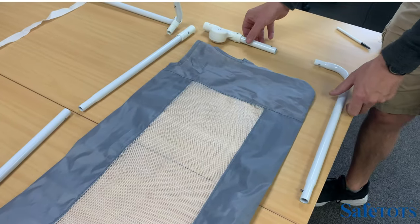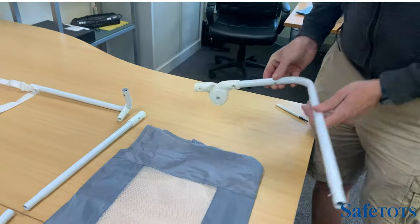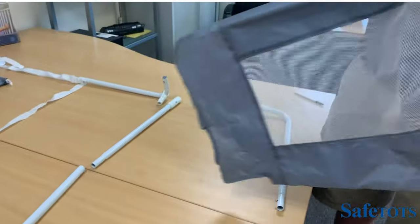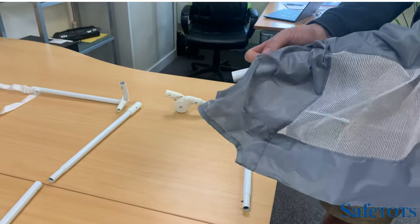We repeat the process on the other side. The first thing you do is connect these two pieces together, then taking the mesh, feed the first piece through all the way round.